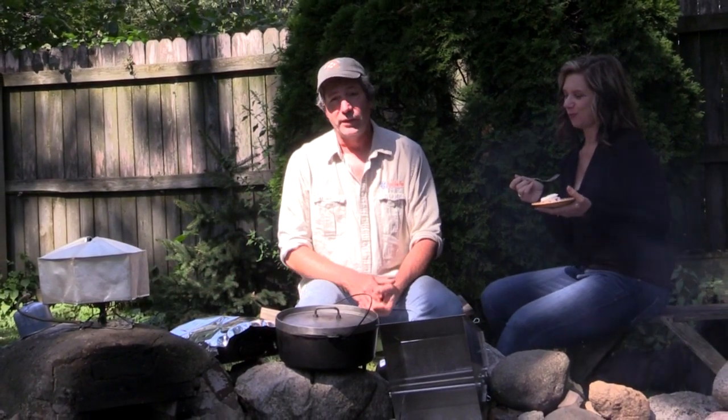Now there you go — you have four methods of baking. Try any one of these methods on your next overland journey and you will be the trip's hero for sure.